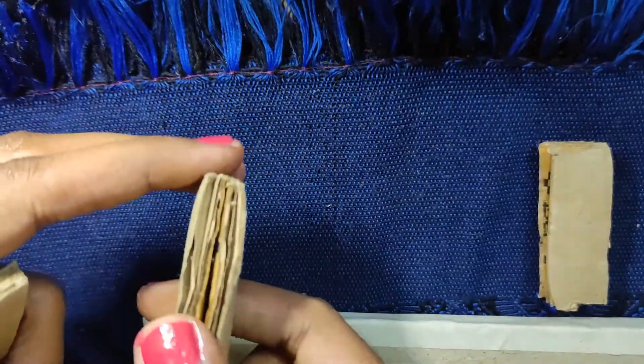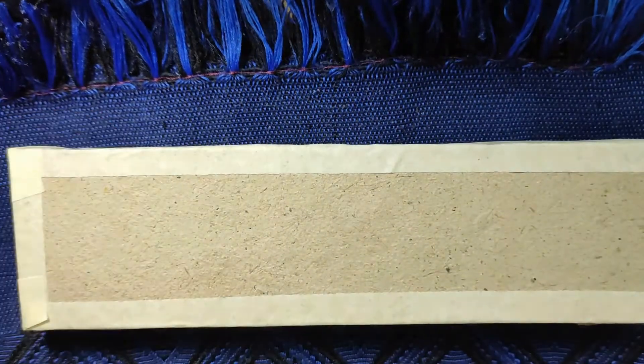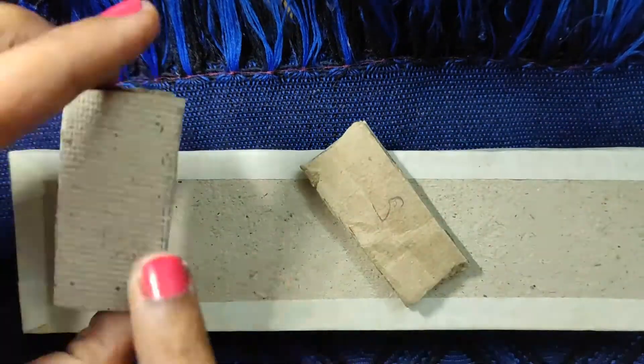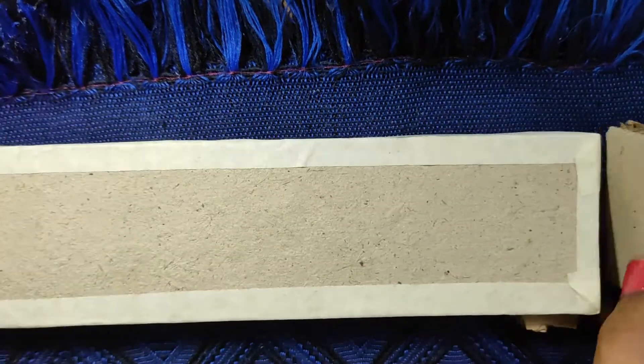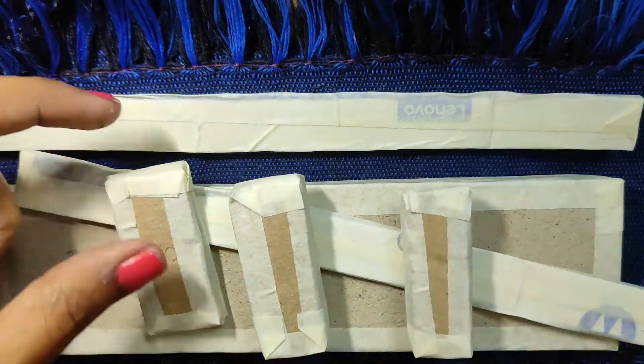I am going to glue the legs now. I have added two pieces together so that it makes a stronger base. I will be gluing the sides like this. Now I have masked all the pieces.